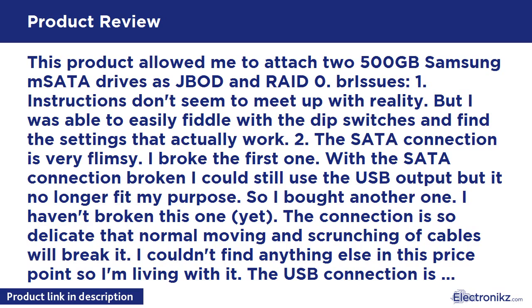The SATA connection is very flimsy — I broke the first one. With the SATA connection broken I could still use the USB output, but it no longer fit my purpose, so I bought another one. I haven't broken this one yet. The connection is so delicate that normal moving and scrunching of cables will break it.